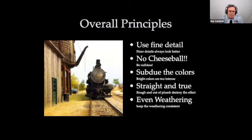Some overall principles: use fine detail — no cheese ball. Anything that is marginally realistic, has freakishly green trees, or that truck that's bright orange — get rid of them and be ruthless about that. Subdue the colors; we don't have super bright light under the layout, so subdued colors work a little better. Try to make things as straight and true as possible — I'll actually use a level to make sure my buildings are level on the layout. Make things clean and then use weathering and other things to give it that beat-up look. Keep weathering as even and consistent as you can.